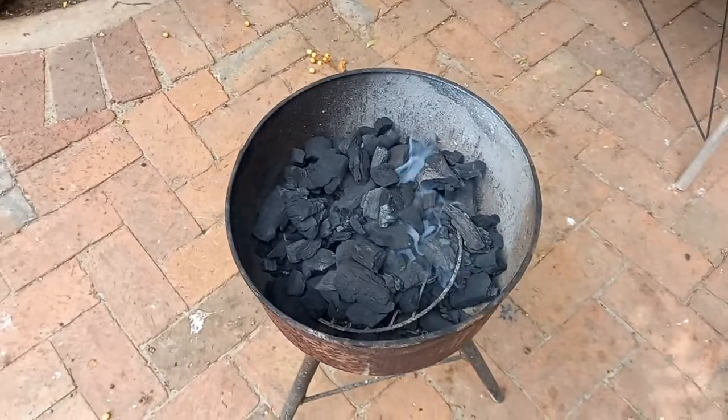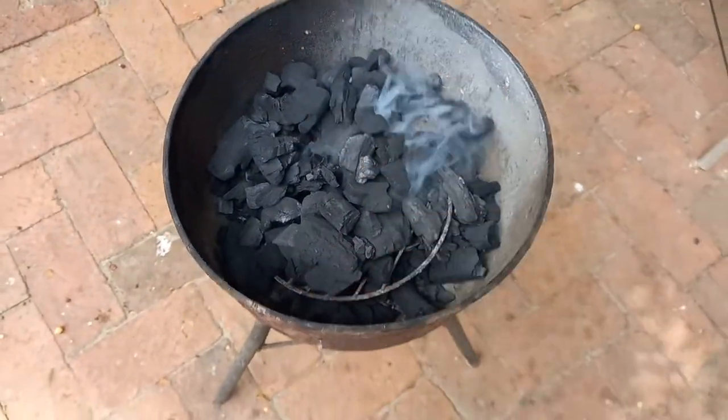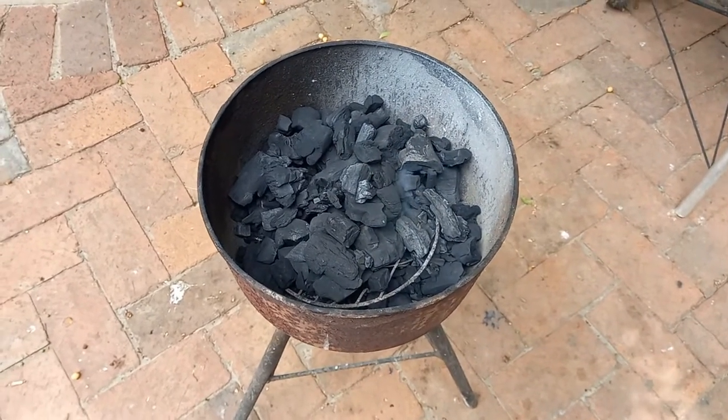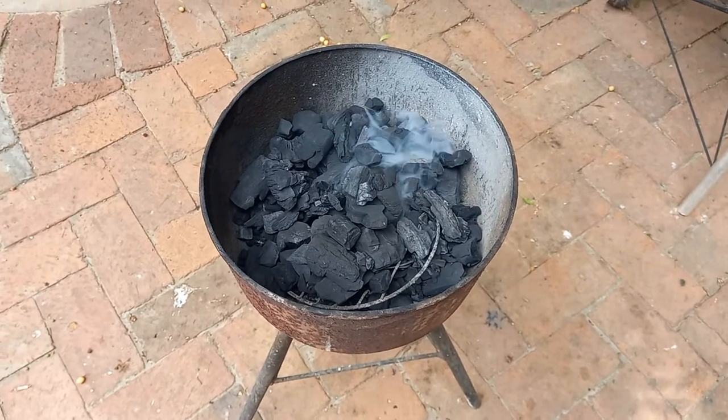We have the small little braai going — because we don't really have anything to braai today and we made spaghetti bolognese, so we don't really need to eat anything. But braaiing is so much fun.